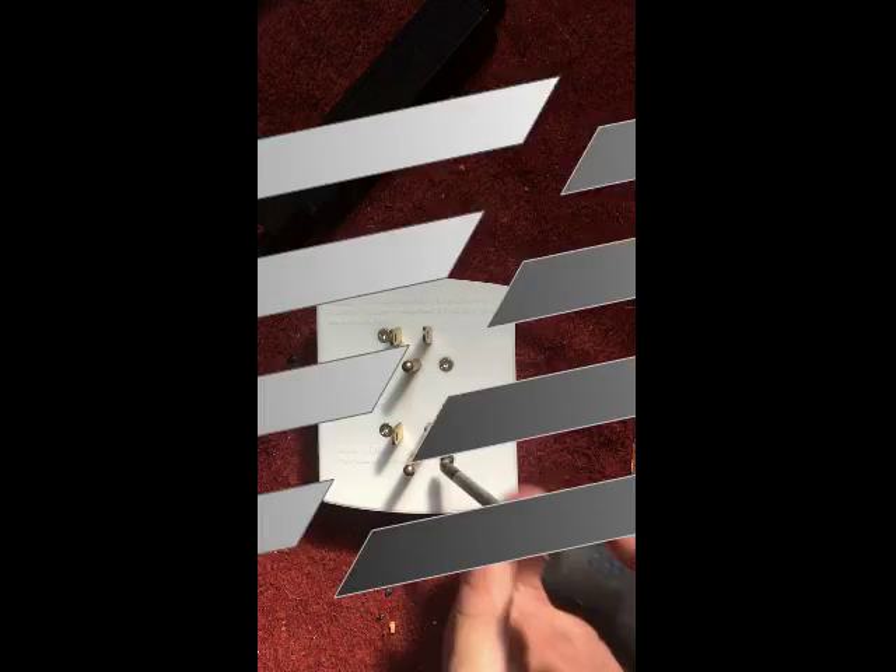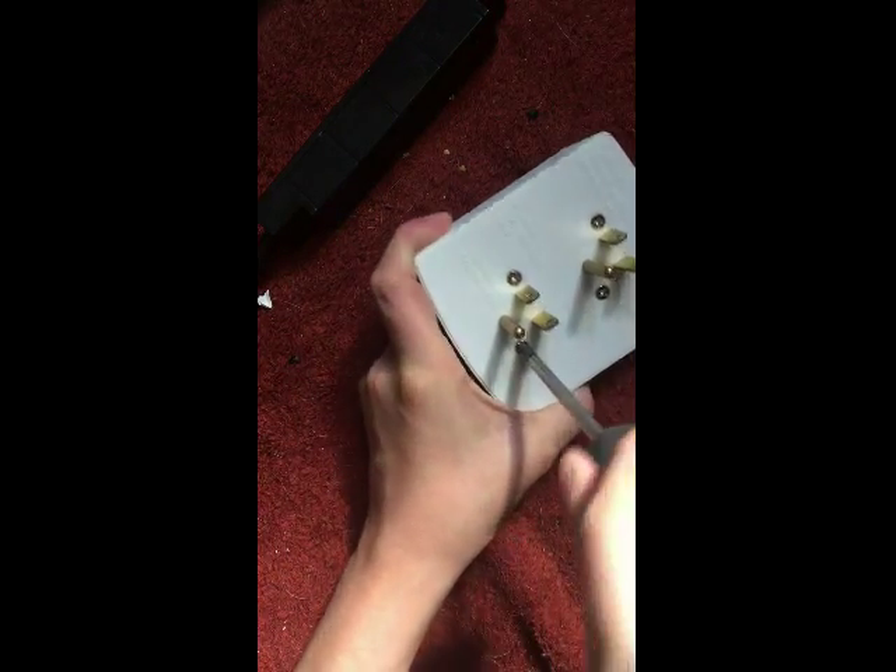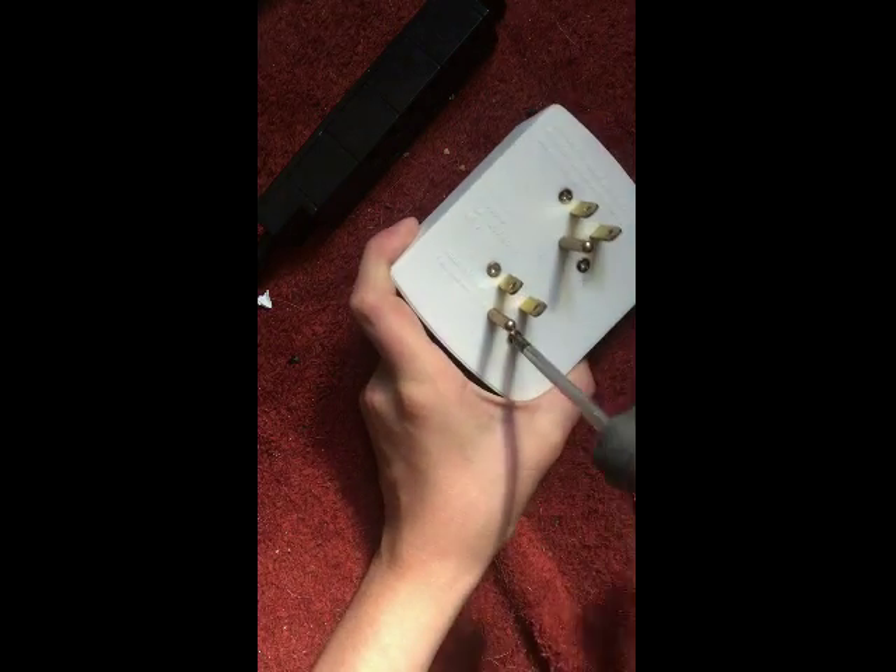Hello everybody, and today I will be opening up this generic power bar. My computer just told me my video's done. We will be opening up this generic power bar — I would open this one, but there are no screws on it. This is probably going to be the only video that has my name in it, because of that power bar over there. Holy crap, this is a long screw.